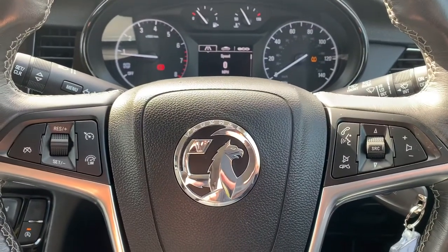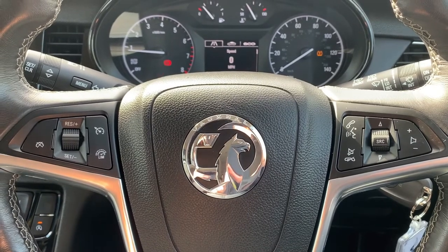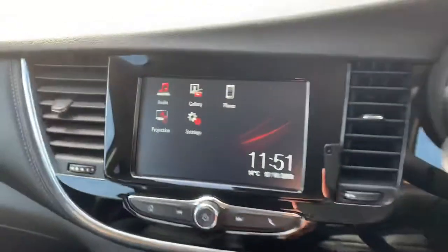If we back out to the steering wheel, on the left hand side we have cruise control and speed limiter, and on the right hand side stereo and phone controls.